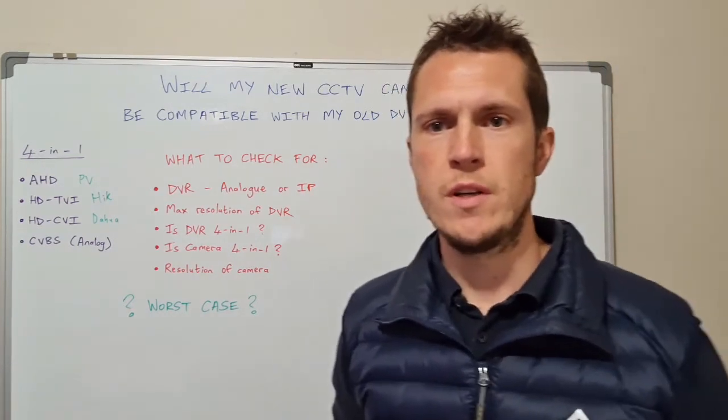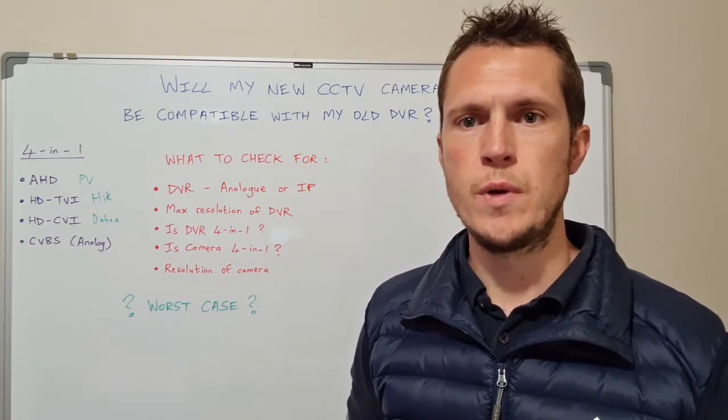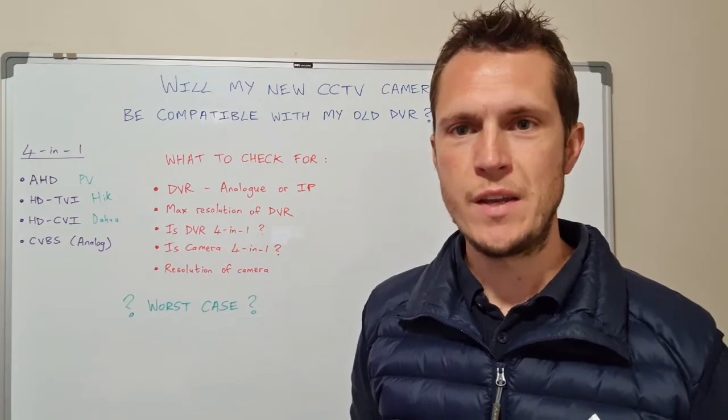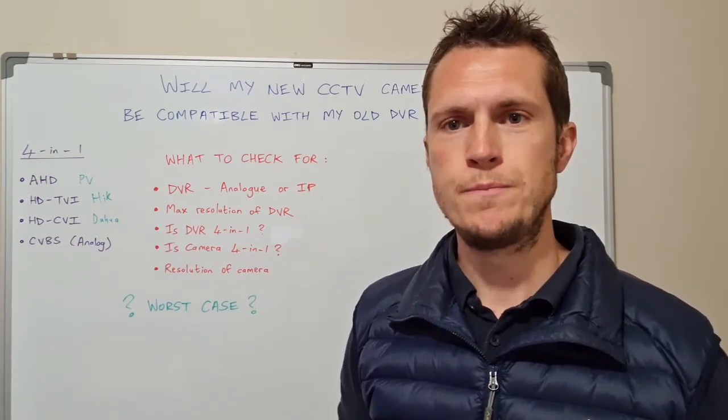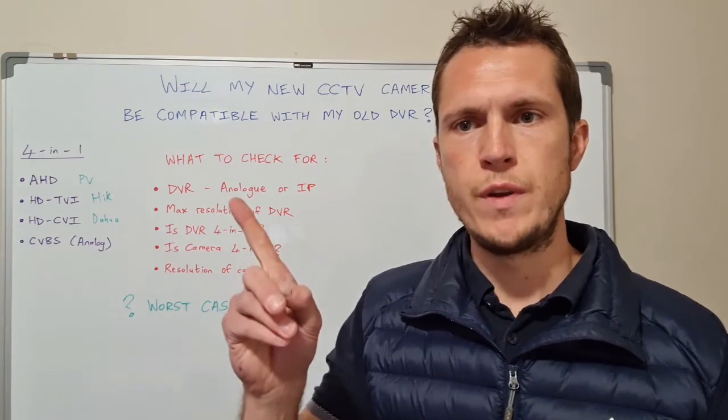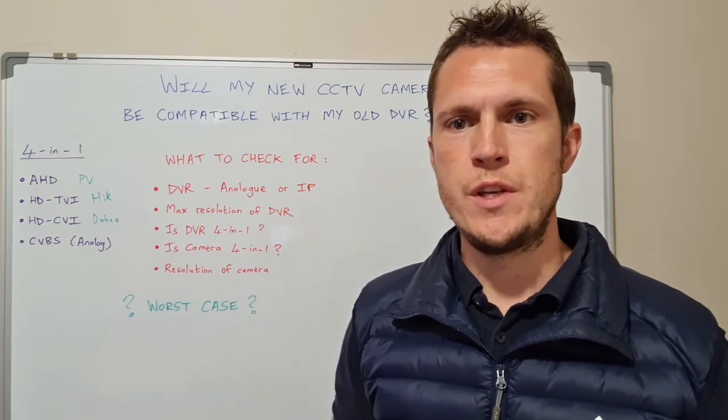That's all from my side. Thanks for watching and as always, stay safe, stay informed, and thrive in South Africa. Please subscribe below and click on more videos in the corner — we'll see you in the next video.